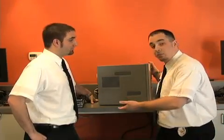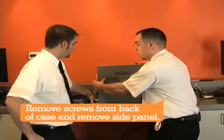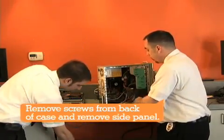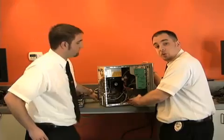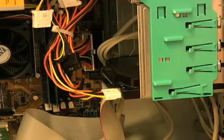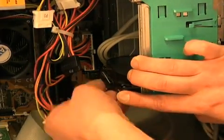So here we have your desktop. On desktops, you're going to have screws on the side that you'll have to remove in order to get the side of the case off. Your hard drive is typically going to be located right at the front of the computer. You may end up having to remove the front of the case in order to get the drive out. And you're always going to have a power and a data cable that you'll have to remove in order to remove the drive.